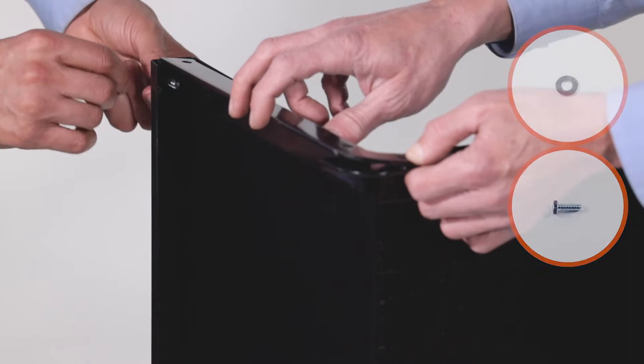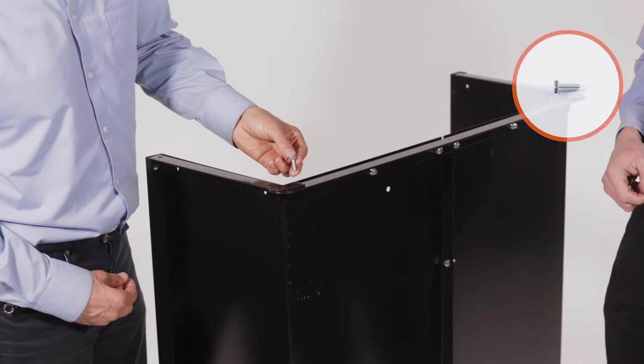Now insert a 1/4-20 by 3/4-inch hex bolt, Part E, into the lower hole of each rear angle and loosely secure them with 2 1/4-20 Nylock nuts, Part F.